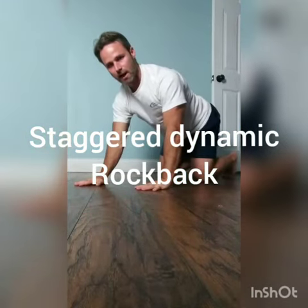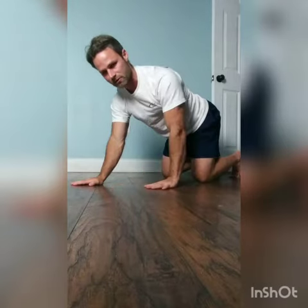Alright, so for this exercise, I'm going to stagger my right hand behind my left, or in front of my left hand. My left hand is kind of down near my waist — it's not more up towards my shoulder, it's a little bit further down than that.